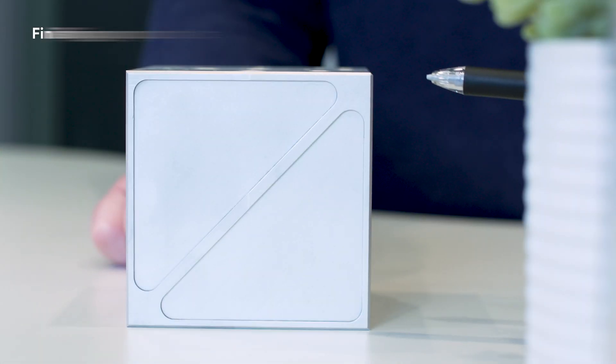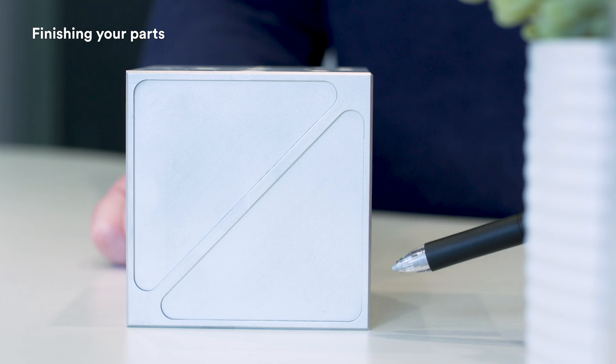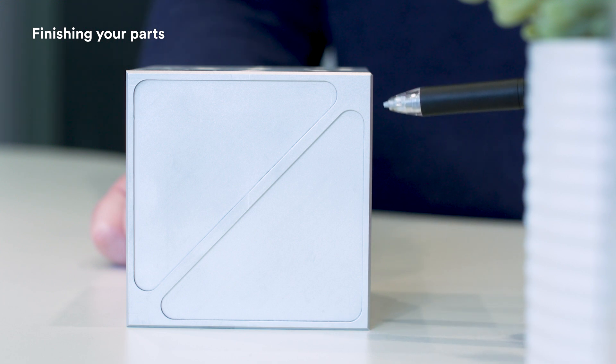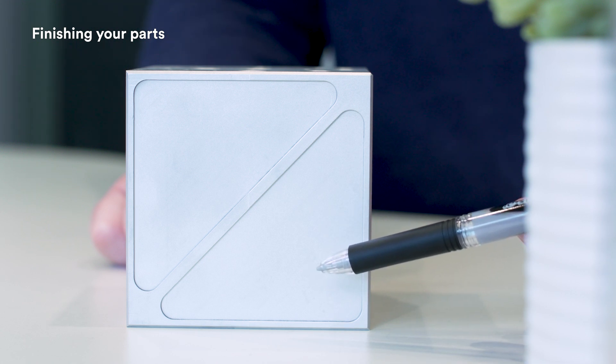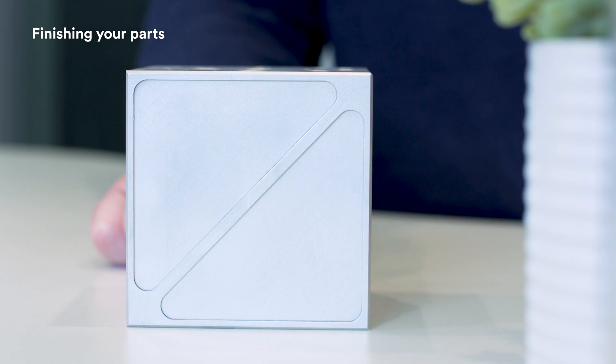The last side explores finishes. Machined finish parts will always have sharp edges removed. You can add a protective finish, such as anodizing or chromate, and you can even laser mark your part. Bead blast provides a softer, more pleasing look and generally is applied to the entire part.